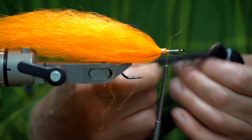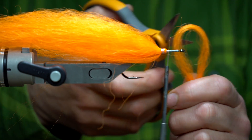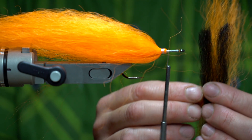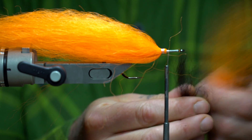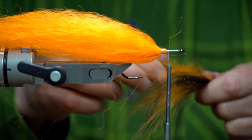For the head, we're going to use Congo hair — black Congo hair. I'm using one length of Congo hair and one length of Kanekalon, cutting each one of them in half, and I'm going to blend them together. This gives you a nice transition between the orange and the black at the front.